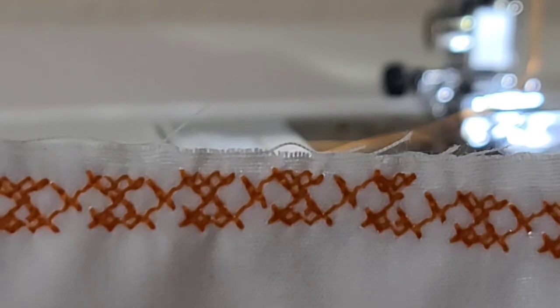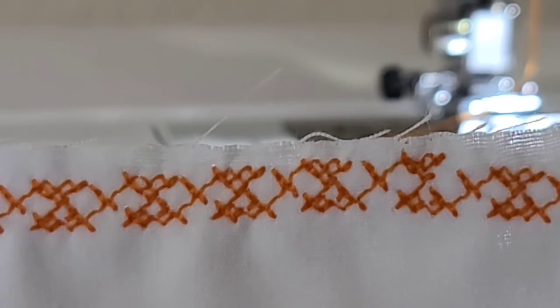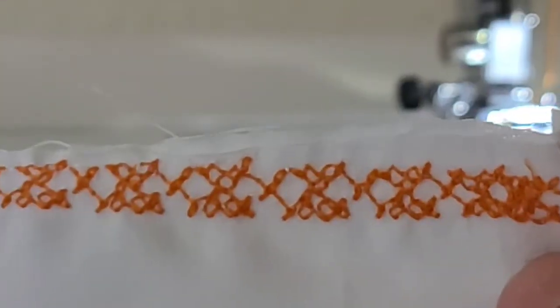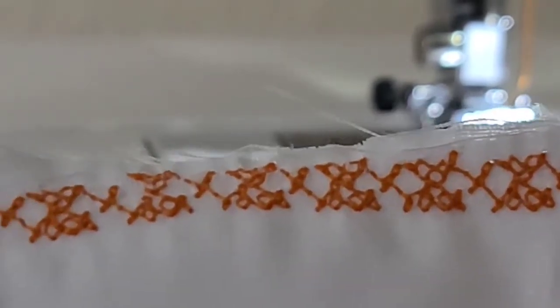I'm going to stop it right there and let you see what it looks like so far. This is what that particular stitch looks like — it looks like a crochet stitch, kind of. It's pretty, so this is your design. This is the back of it — that's how you know you threaded it correctly, because it's not all bunched up.